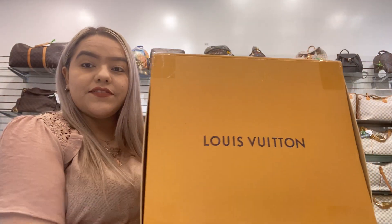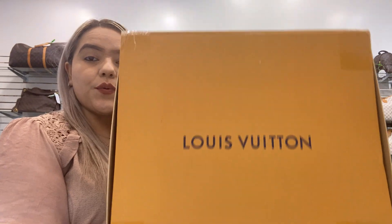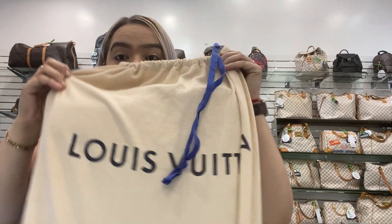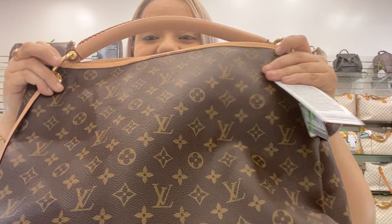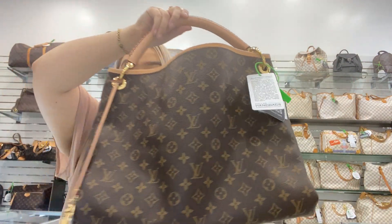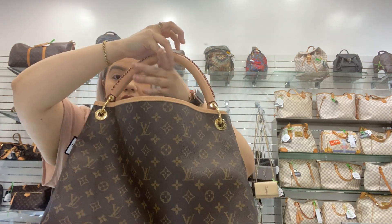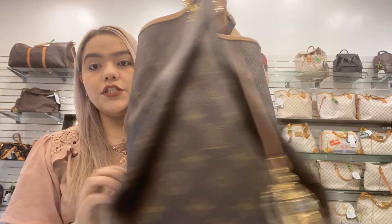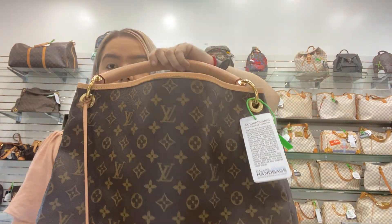On today's video at Dallas Designer Handbags, I will be showing you this new handbag guest bag. This is the Artsy — the 2020 Louis Vuitton Artsy.